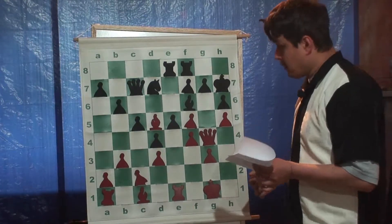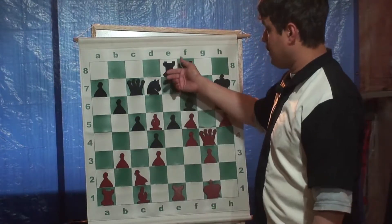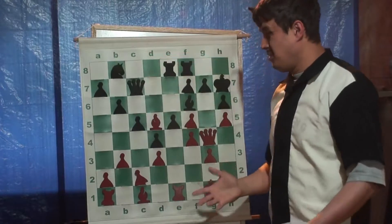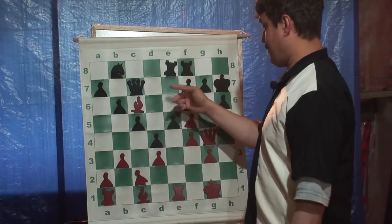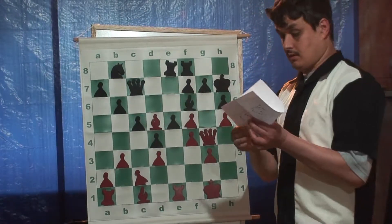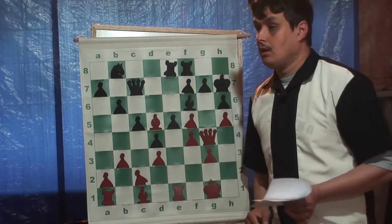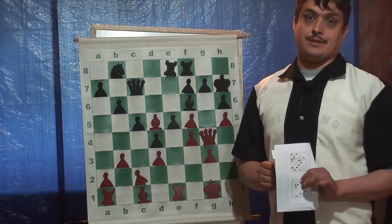So what I actually played was a very bad move - it's kind of a blunder. It doesn't really do anything. I was worried that he was going to attack my rook and I would have to move it and displace it. This is called a ghost, by the way. A ghost is when you see a threat in the position that does not really exist. And that happens to the best players.